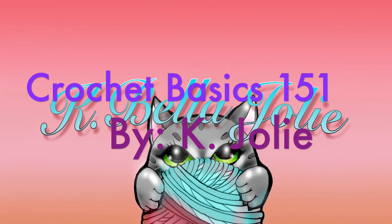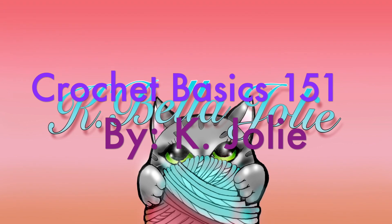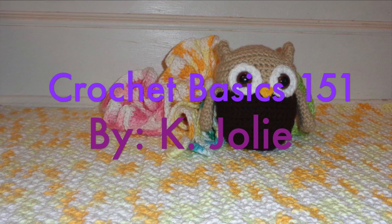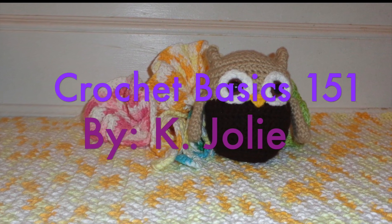Hello, this is Kejo Lee with Crochet Basics, and in this episode, this is a three — not a three as in learning-wise, it's three as in the third project.